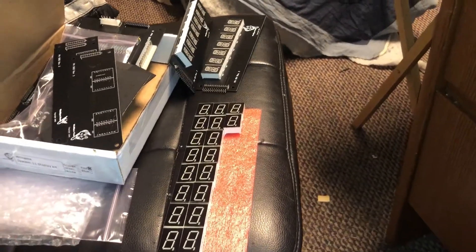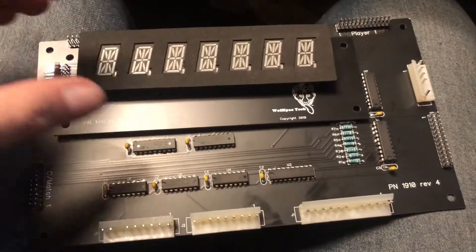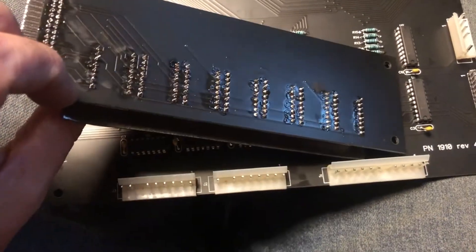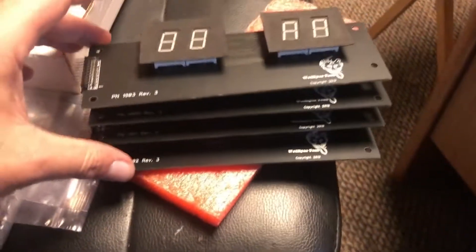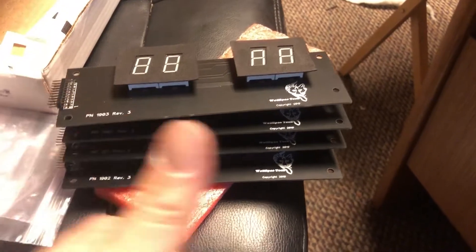We're almost done! We're about an hour deep into doing all this. About an hour and a half in total, sitting here doing this and watching some videos. We've got all the boards built and ready to go, and they've got their little foam protectors on them. We're gonna go pop them in the PinBot and see what happens. Wish me luck!